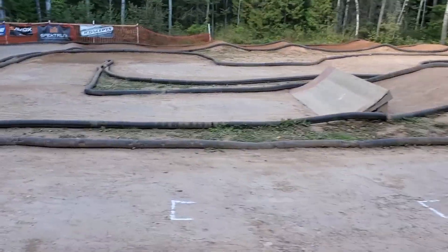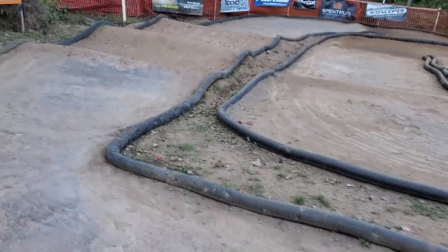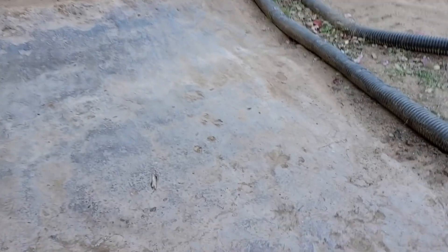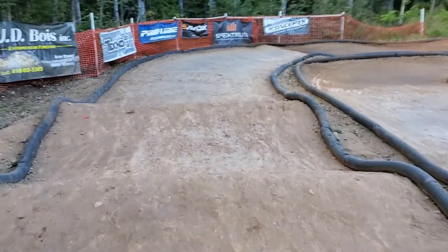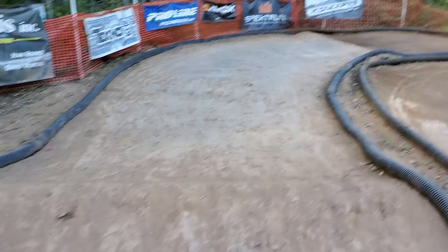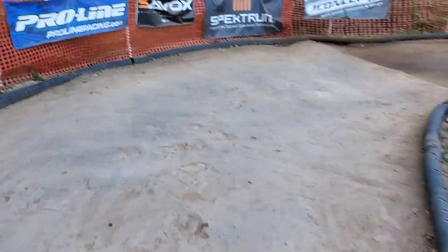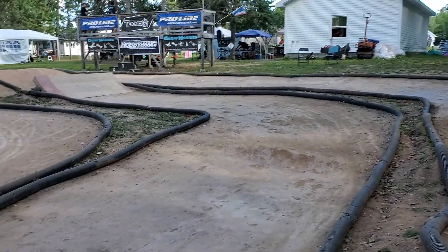The surface area of Blackfly RC has a couple of different types. One is he's treated the surface — I'll just take a close-up here — it's quite hard as a rock. He's treated the surface with vegetable oil and it's actually made this quite a hard pack surface. You can see that all around the track.